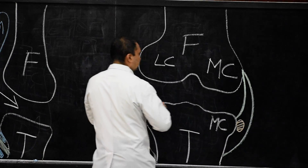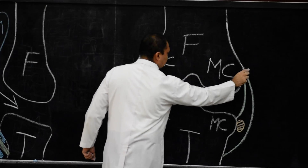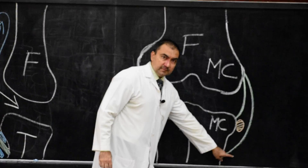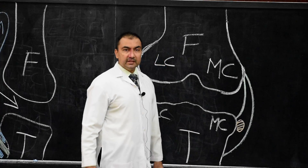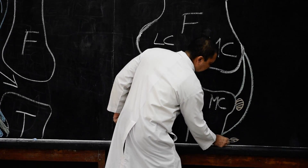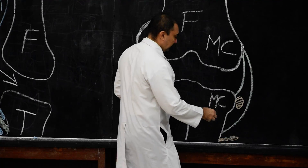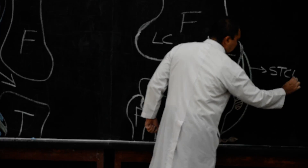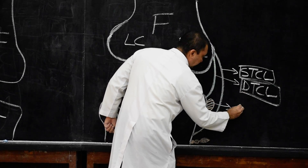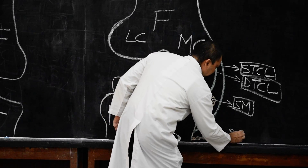We highlight the lateral epicondyle and medial epicondyle. In front of the superficial part of the tibial collateral ligament, there is the presence of sartorius, gracilis, and semitendinosus — these three structures are related in front of the superficial part of the tibial collateral ligament. On the lateral side, from the lateral epicondyle, there is the fibular collateral ligament. Between the fibular collateral ligament and the capsule, there is the popliteus muscle.